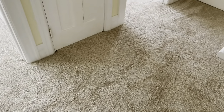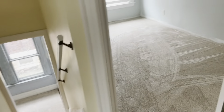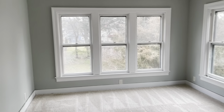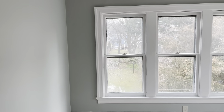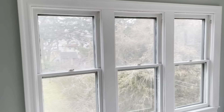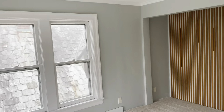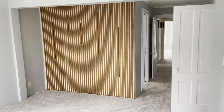Today was a big day. We now have wall-to-wall carpet. We've finished painting out the window trim, and here we are in the primary bedroom.